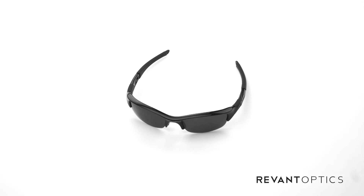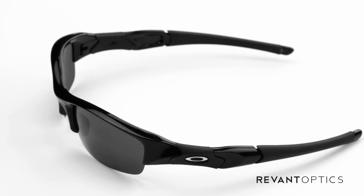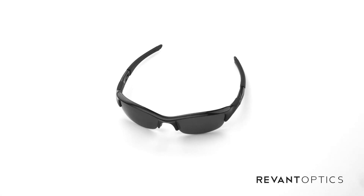Once you've installed your new lenses, feel free to post a picture of them to Instagram, Twitter, or Facebook and hashtag RevantOptics. We'd love to see how you brought new life to your frames. If you have any follow-up questions about installation or anything else, feel free to email us at support@RevantOptics.com — we'd be happy to help.